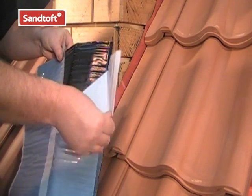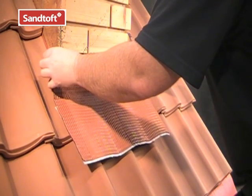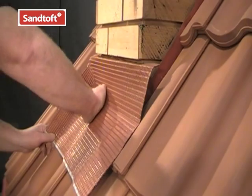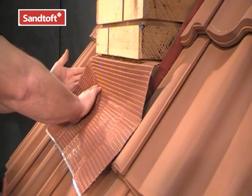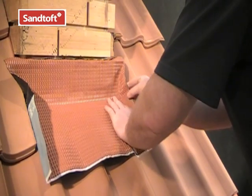Once we are sure it fits, we can remove the top paper backing and then press the flashing firmly against the wall. Once the upstand has adhered to the chimney, we can start dressing the flashing onto the tiles. At the same time we can create upstands at each side of the chimney.